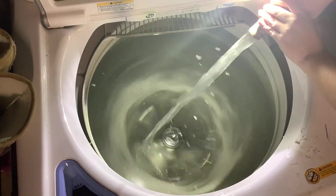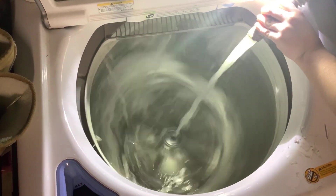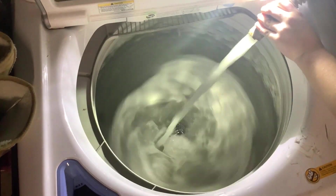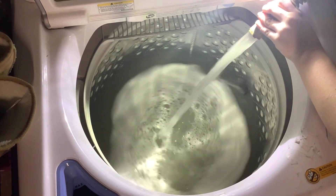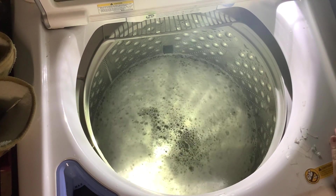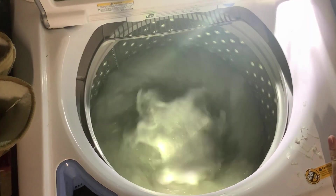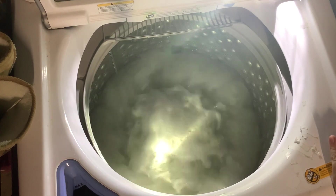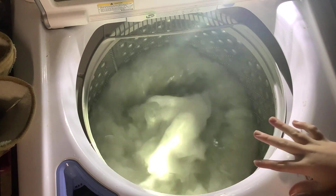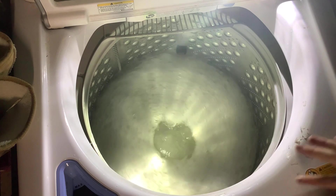Now I might have to stop this because it will shake. It looks like this detergent doesn't foam up very much. This is the actual agitation part of it. I'm not letting this run through a whole cycle just because I don't think it's necessary for just one piece of cloth. So we're just going to let the agitation cycle run — usually takes about five minutes or so. Then it'll go into high speed spin and shut itself off after that.